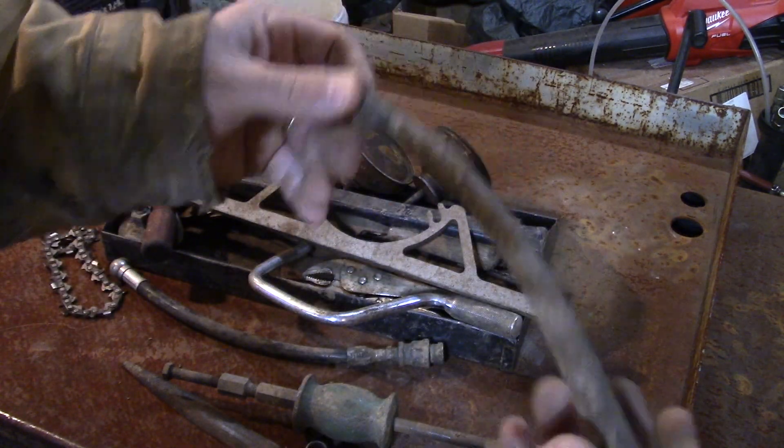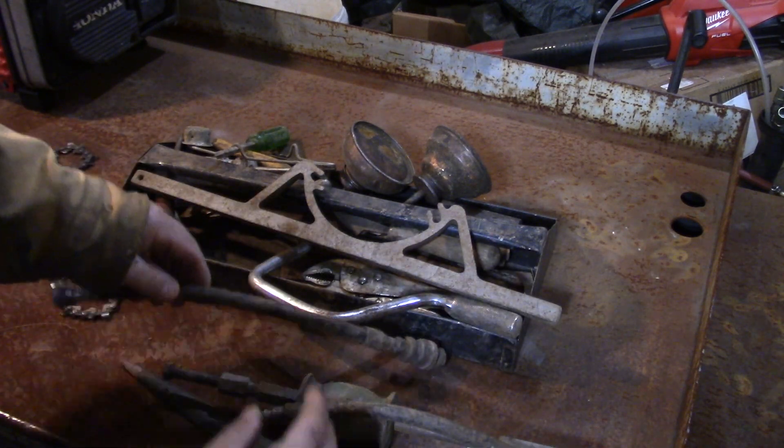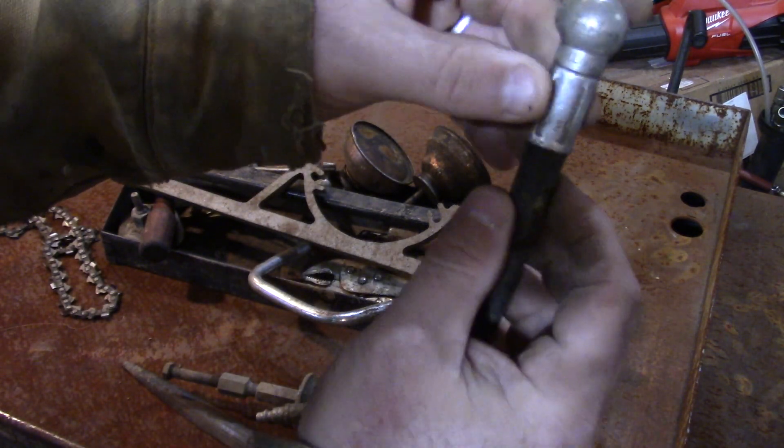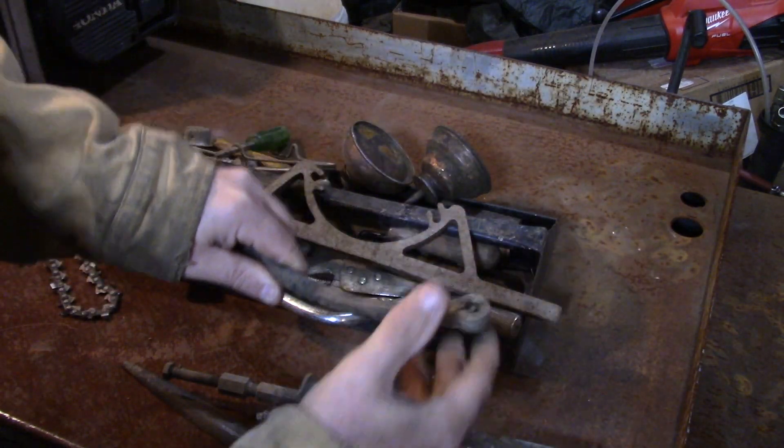This is a locking tire valve and it happens to have the fitting on there, so as long as that hose doesn't leak that should be pretty good. This one's really nice because it can get into those tractor tires that are real tight, so I'm hoping that works.